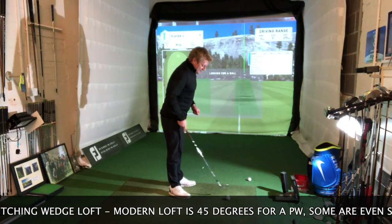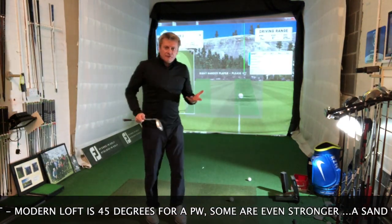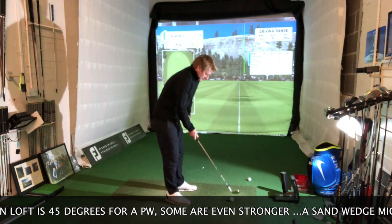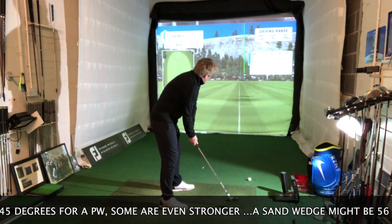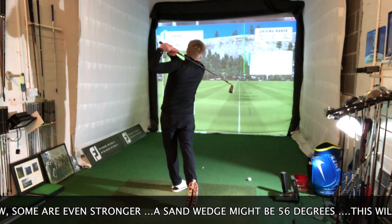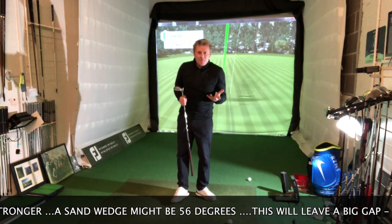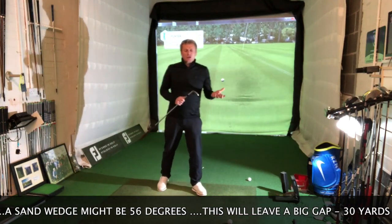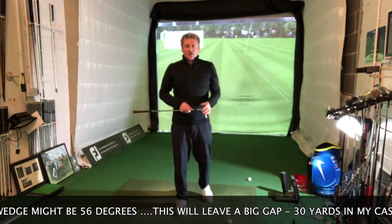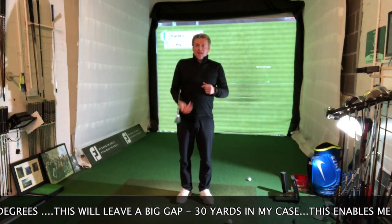Now I'm going to go to my sand wedge — this is 56 degrees, which is what a lot of golfers have alongside a pitching wedge. We'll hit this knowing my pitching wedge went 130 yards. You can see a much higher flight on the sand wedge. The carry distance was 94 yards, total 99 yards. So there's a 30-yard difference — that's a problem. Do I hit this harder? Do I hit my wedge softer? No.